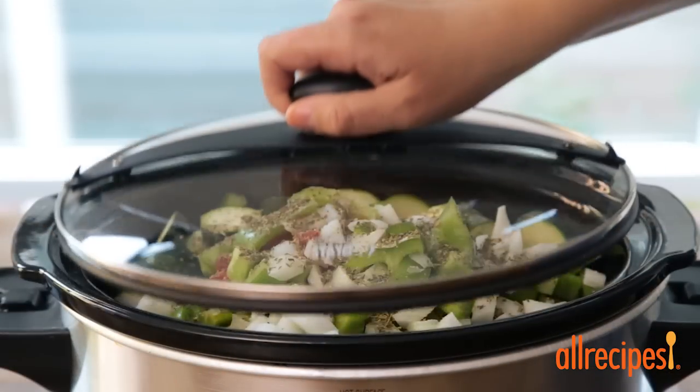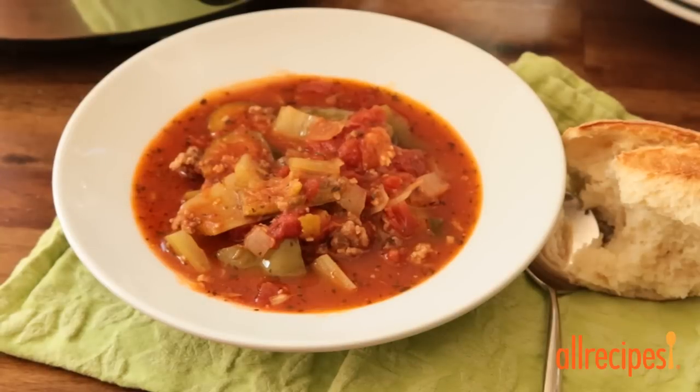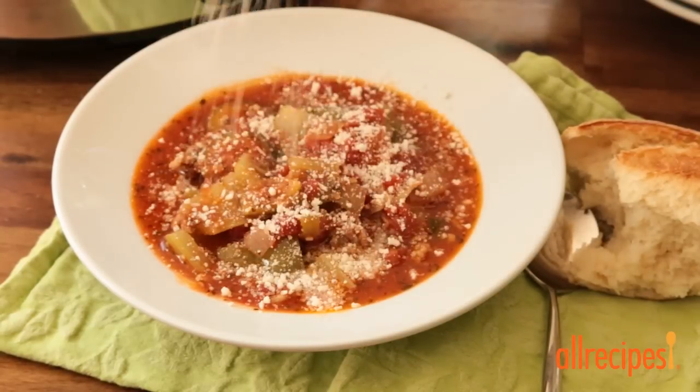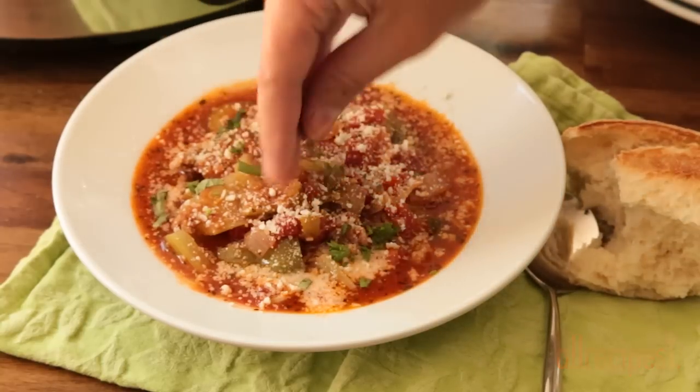Place the lid and set to cook on low for 4 to 6 hours. This looks delicious. Serve up a bowl of this zucchini soup with a tablespoon or so of grated Parmesan cheese and some crusty, rustic bread.